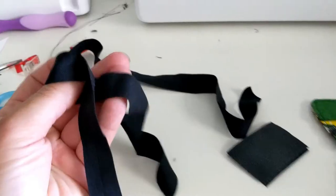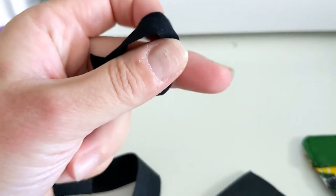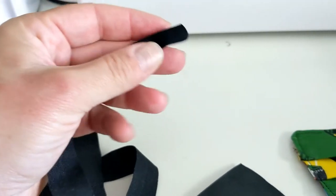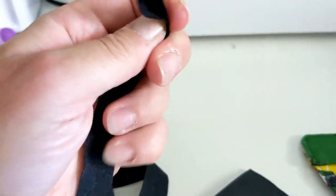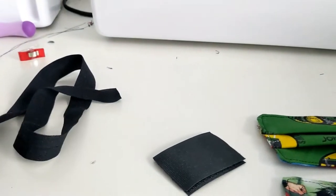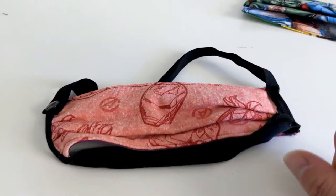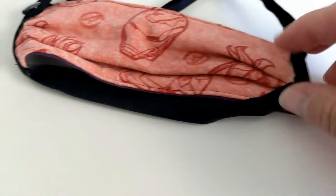What I would suggest and what I'm going to show you how to do is how to add snaps or velcro — this should take care of any safety issues. This is fold over elastic, actually the stuff you'd use for underwear. I had purchased it for this reason and I've been using it on masks. It's a little bit thinner and it folds over like this if you were to sew it on. Unlike bias tape, it's probably not going to fray, and it's stretchy, which is nice.